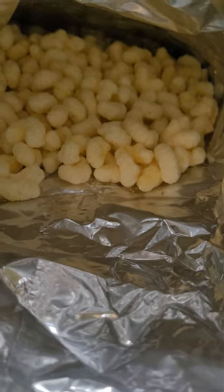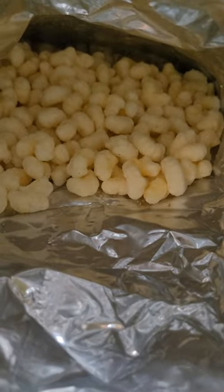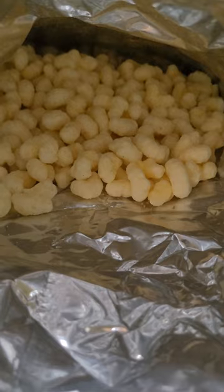They do taste like white cheddar. They taste better than white cheddar Cheetos, which will be the next Video Vertical Food Review since it's Halloween — or it's going to be Halloween soon, so I might as well review that for Halloween.